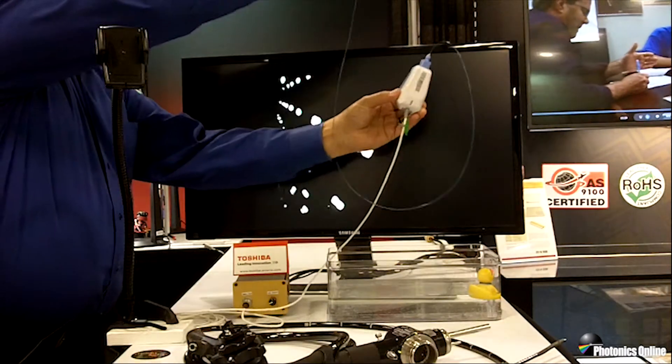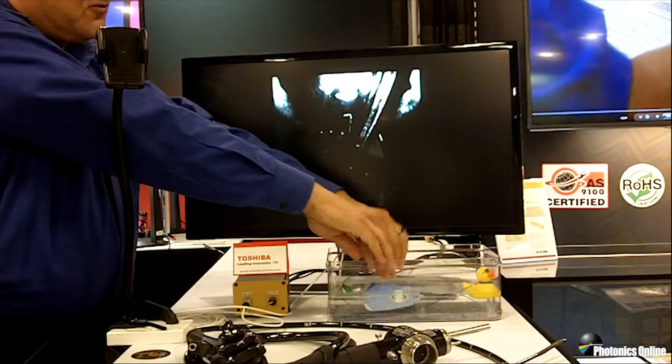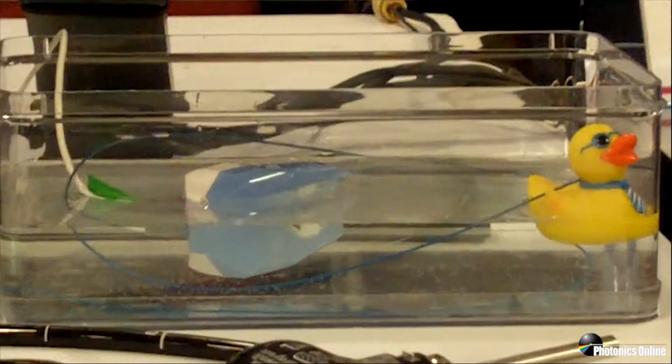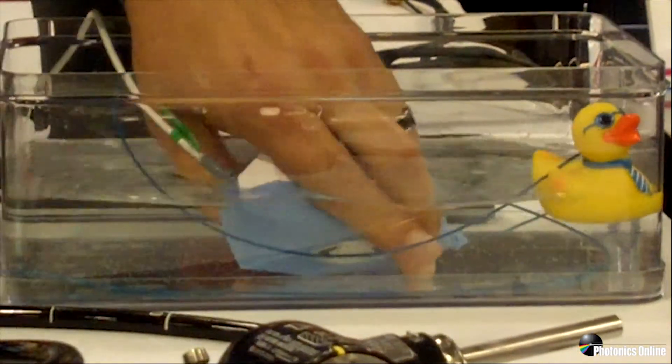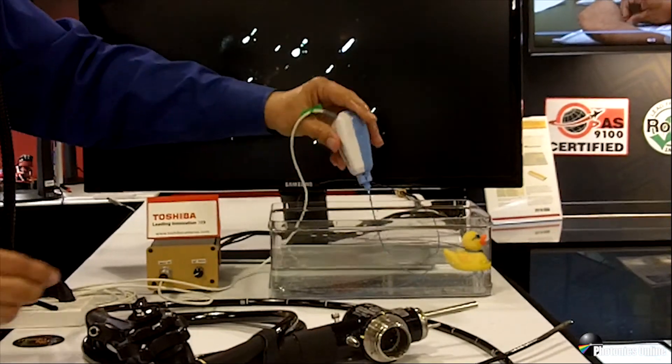We've designed the SV-1000 to be completely submersible so we can put it into a disinfecting solution for cleaning all the way to the connector at the camera control unit. This is another advantage, making service and use of the SV-1000 as easy and convenient as possible.